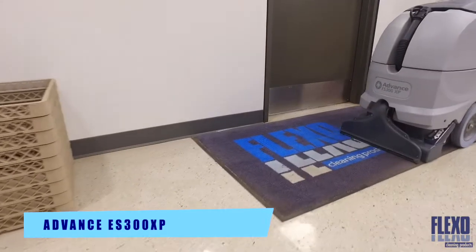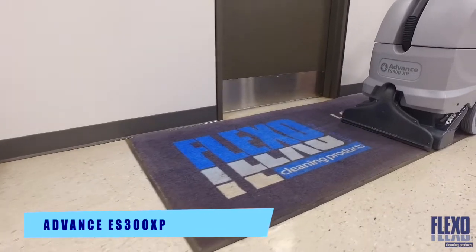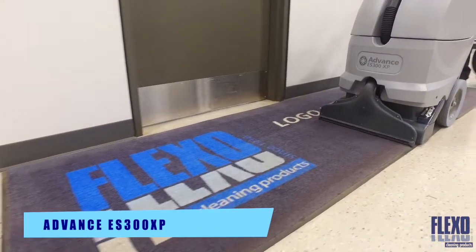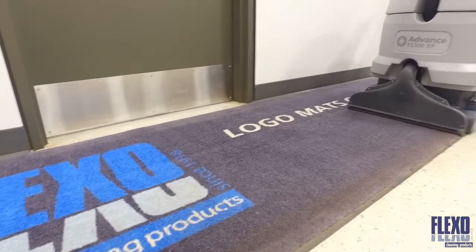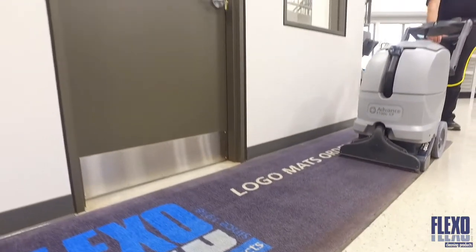Hi, my name is Randy Lohan. I've been selling and servicing cleaning equipment for Flexo products for over 30 years, and today I'd like to introduce the Advanced ES300 XP Carpet Extractor.